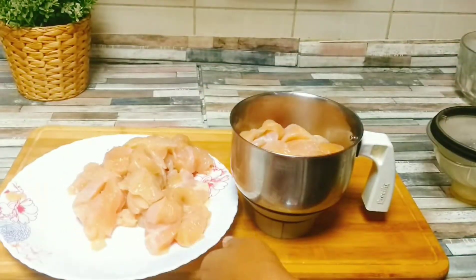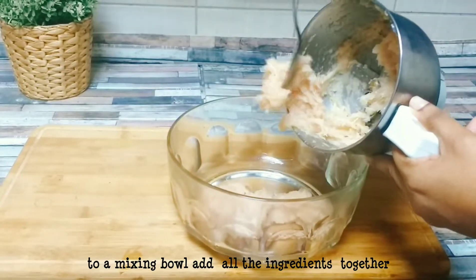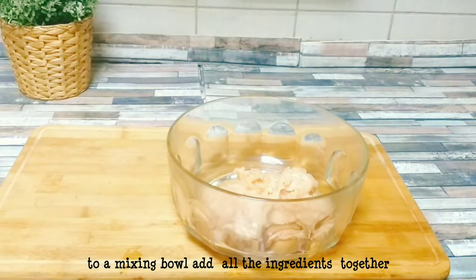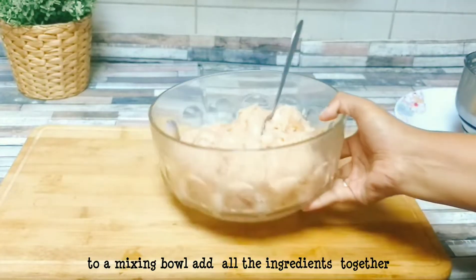Let's mix it in a mixing bowl and grind it. Now we add ingredients to this.